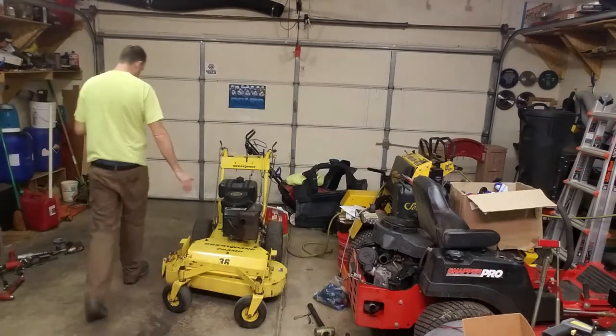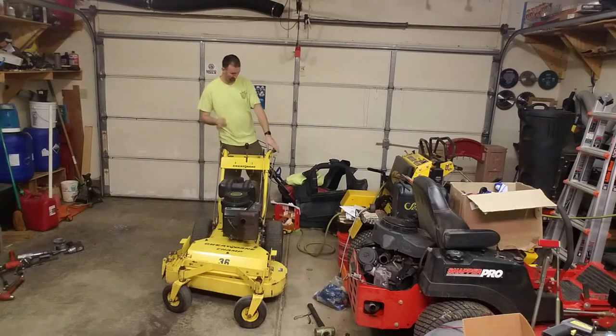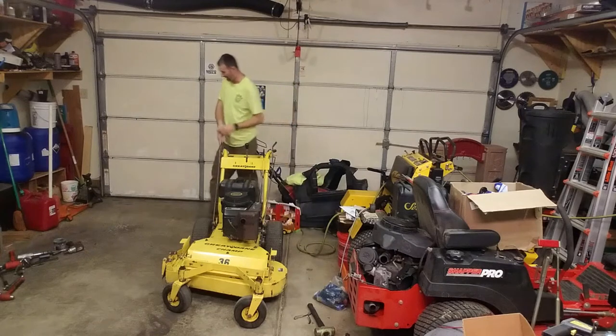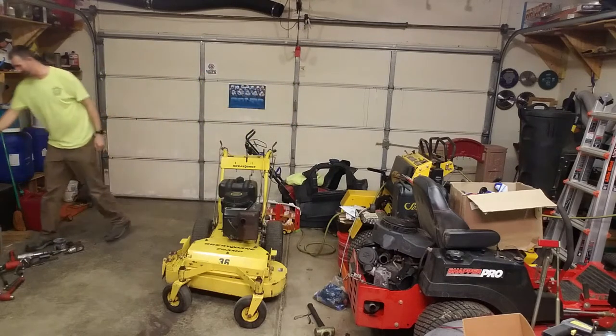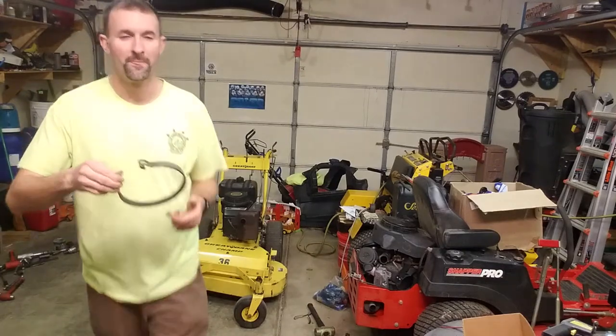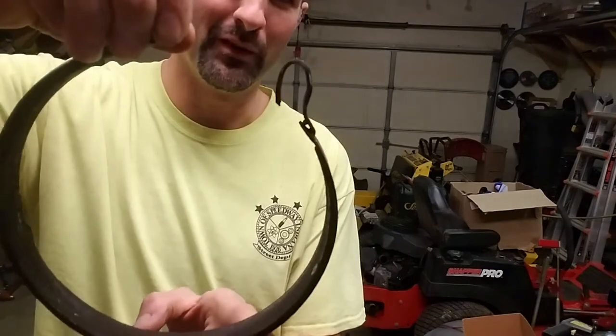I've got everything adjusted right. I've got the new brake band installed on this wheel, and the old one is sitting in the trash here. This is really what happened — I realized this brake band is still one piece, it's not broken.